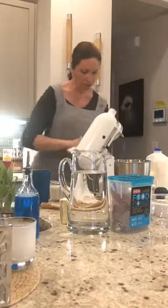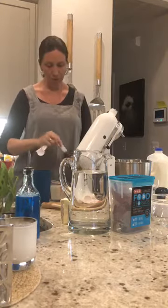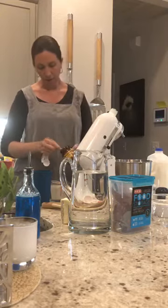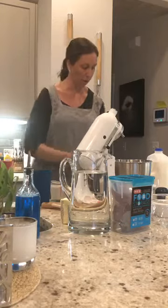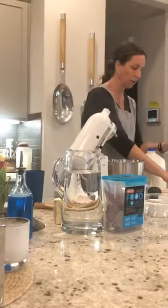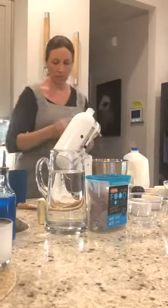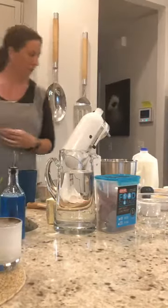Now measure out two and a quarter teaspoons of active yeast, which is typically one packet. I bake enough that I buy the big jar and eyeball it. My grandma always taught me — even though the recipe doesn't call for it — to add just a little sugar in there to help the yeast get moving.